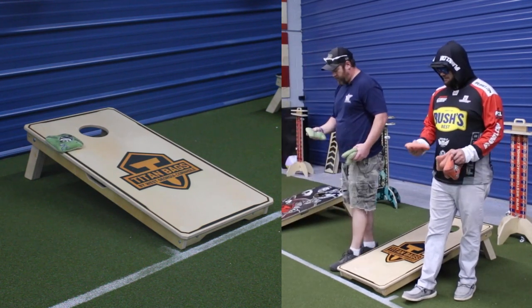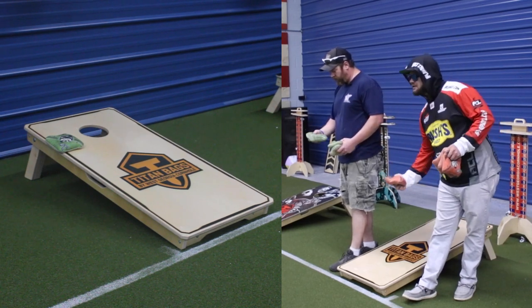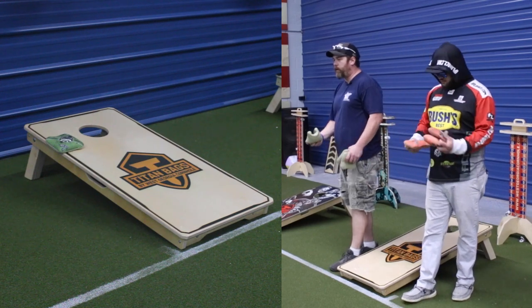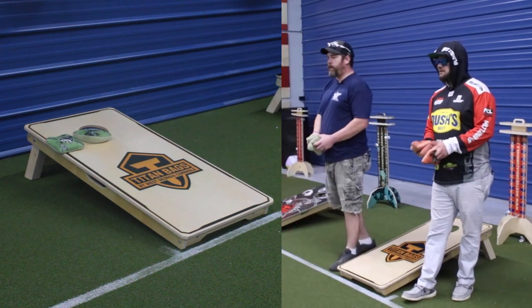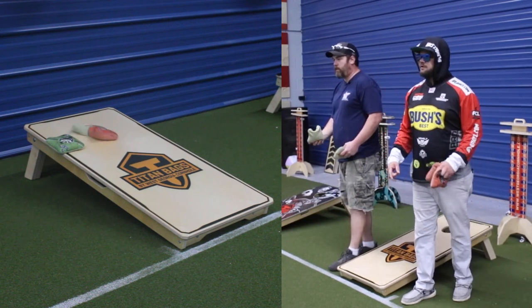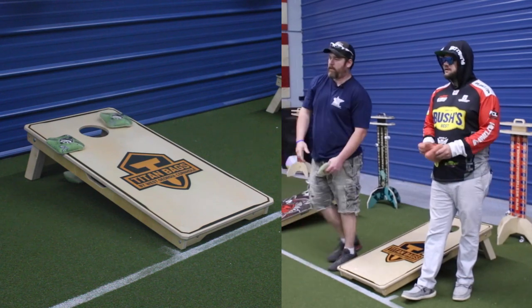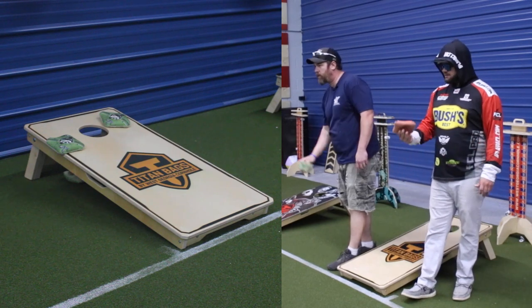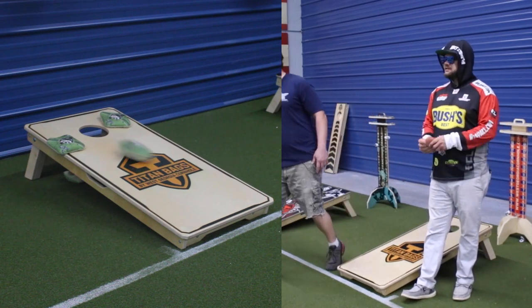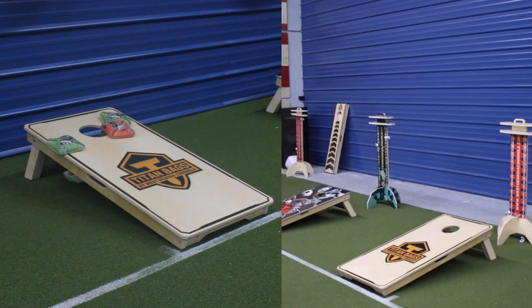Just feeling it out the gate, it's got a good full feeling. Still real hole friendly, to where they'll still do what they need to do around the hole. Very hole friendly.